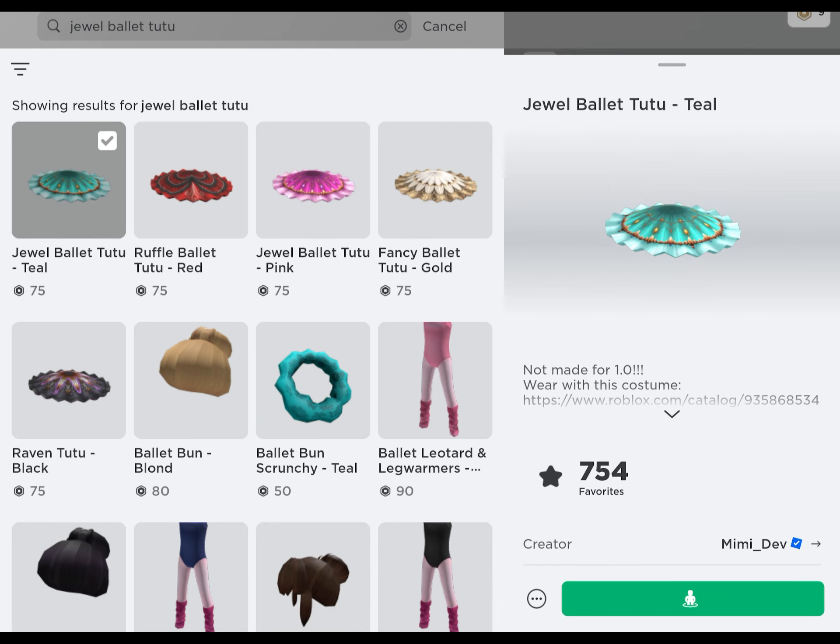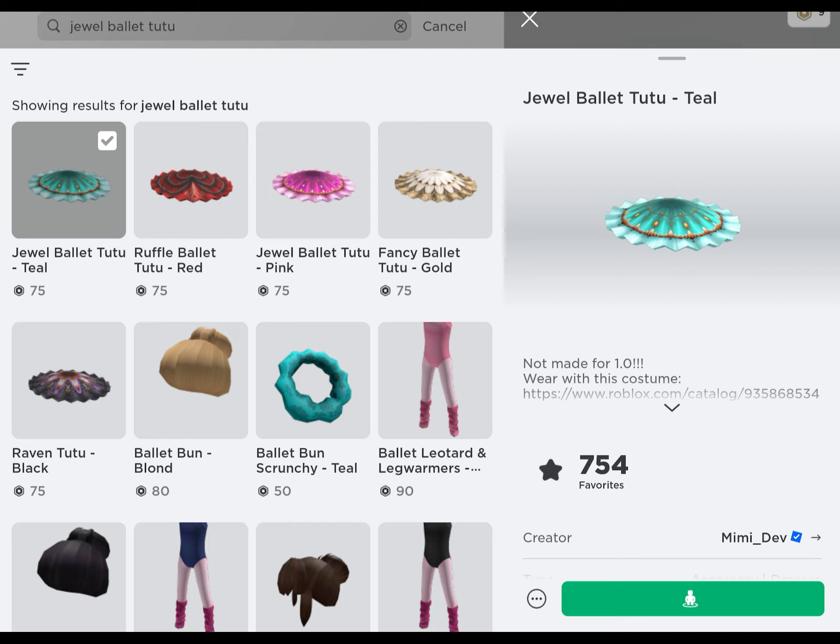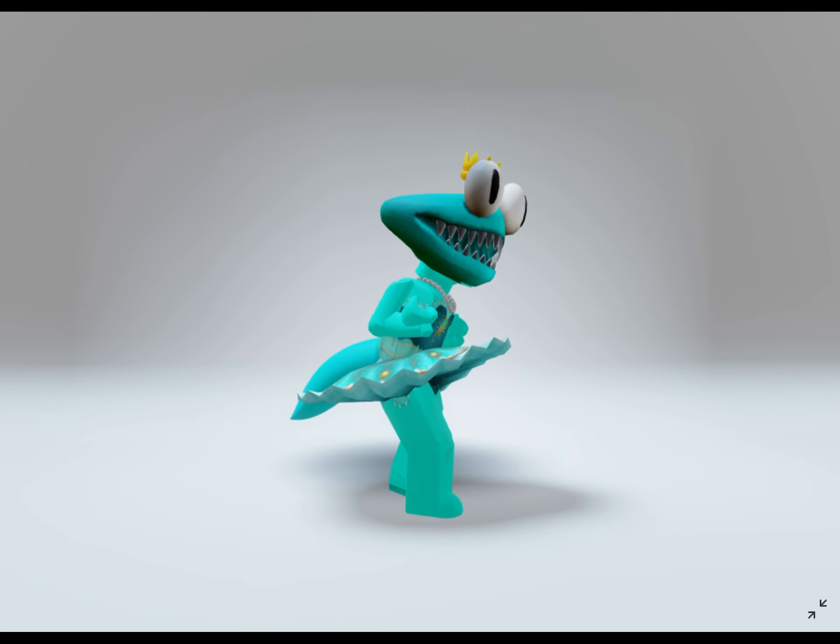Next, for her skirt, she is wearing Dual Ballet Tata for 75 Robux. It looks so nice when she spins.